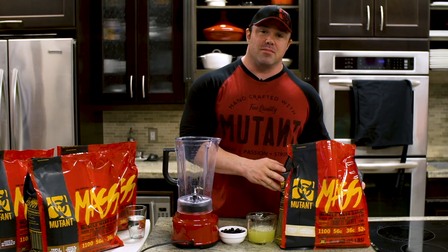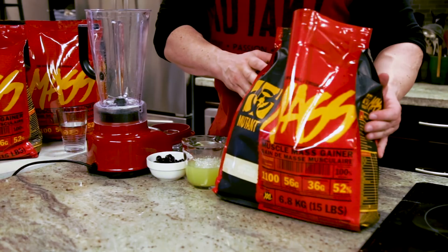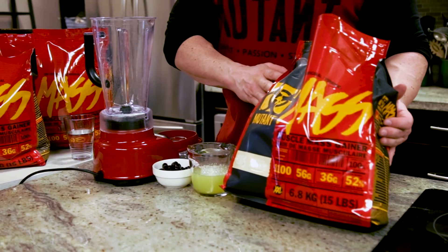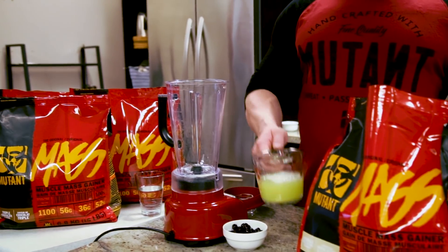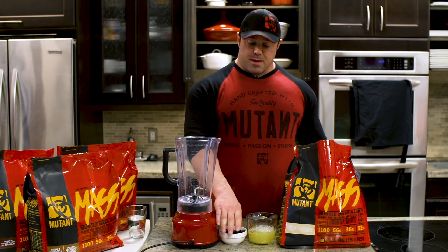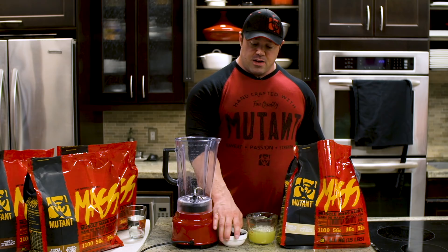This is a blueberry ice cream shake. We're going to start with Vanilla Ice Cream Mutant Mass — the world's number one big bag gainer, the new formula — one cup of pasteurized egg whites, and a cup of frozen blueberries. That's all you're going to need.